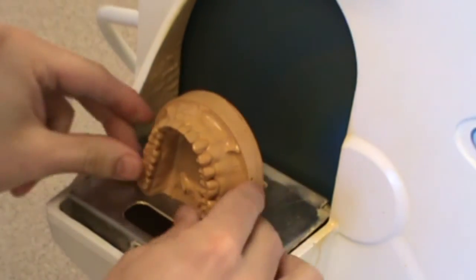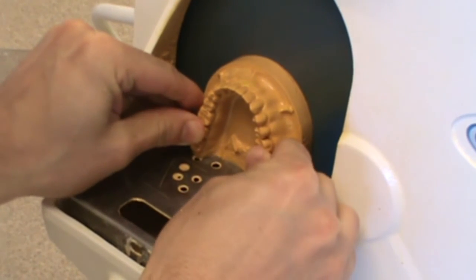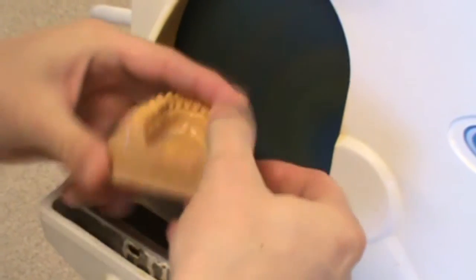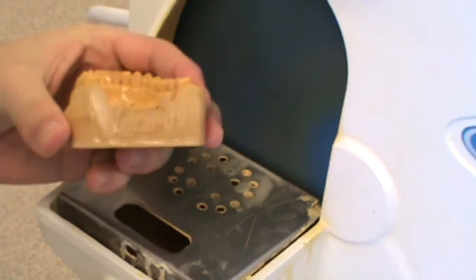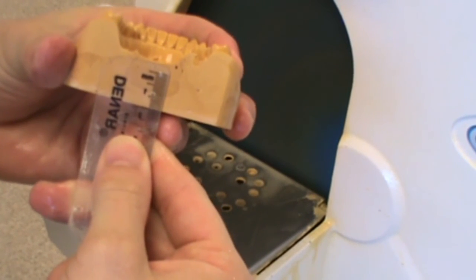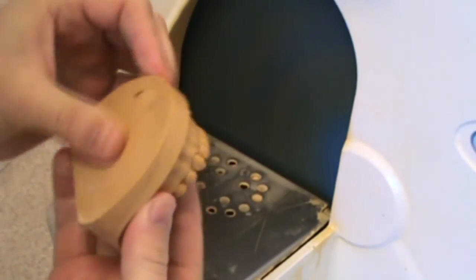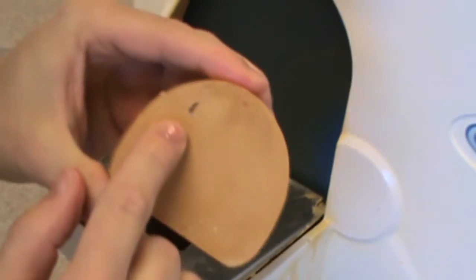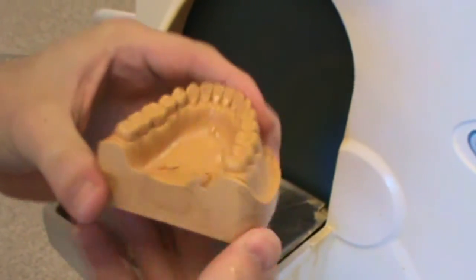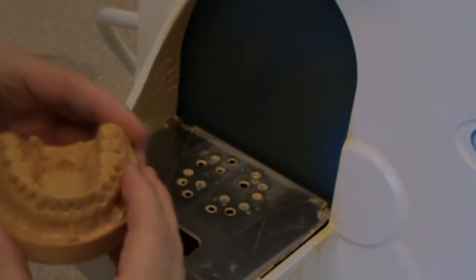I'm pulling the measurement down because I know I've got extra stone in that lingual area that I'm going to trim off in another step — about 15mm there, minusing that extra stone. You can see these little air bubbles here, and that's because I did not vacuum mix my base. So we're going to go and fill in those air bubbles with a little bit of stone. I'll show you in the next step how that's done.